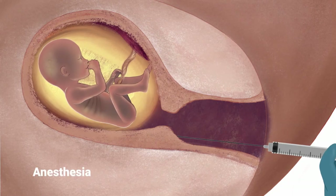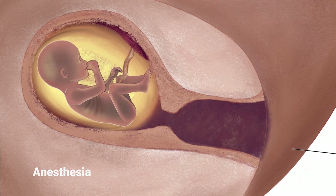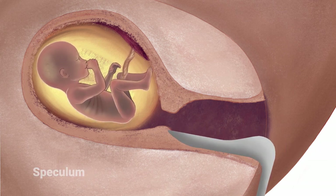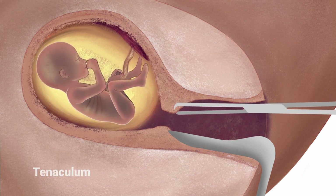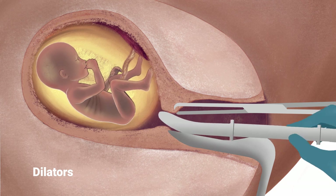When the woman undergoes the evacuation portion of the procedure, she lies on a table with her legs in stirrups. She may be given injections of local anesthetic in the cervix, IV-conscious sedation, or general anesthesia. The abortionist uses a speculum to open the vagina and uses an instrument to stabilize the cervix. Metal dilators may be used to further open the cervix if needed.